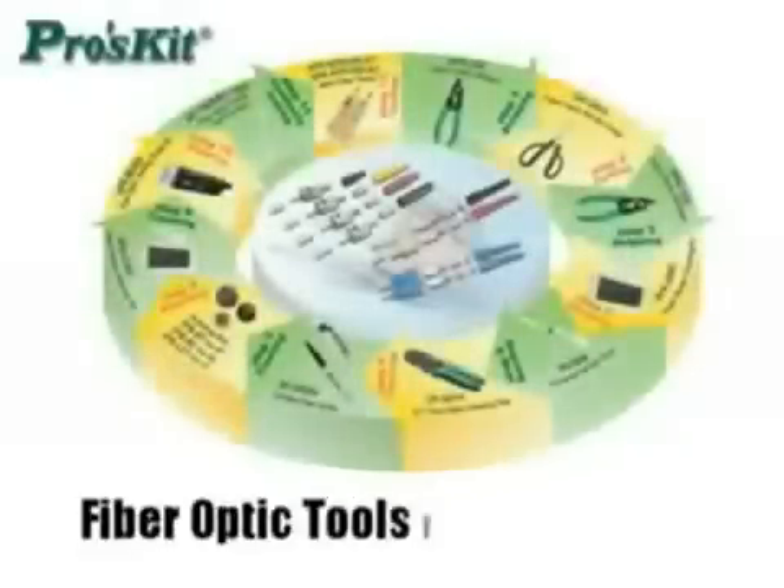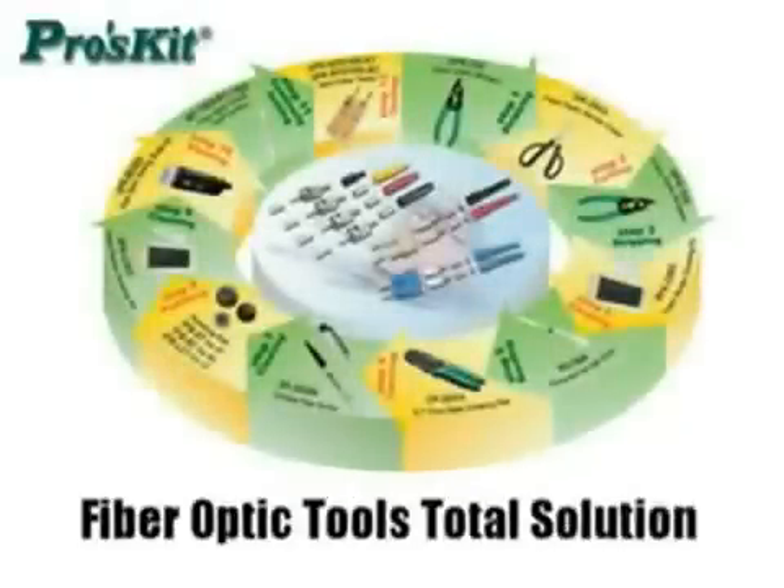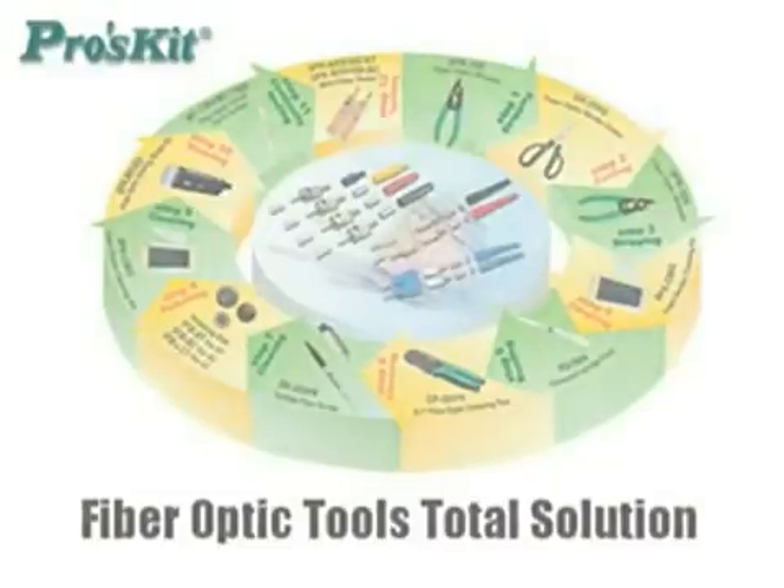Take care. Please explore our ProSkit catalog to find what you are looking for.